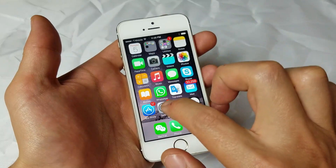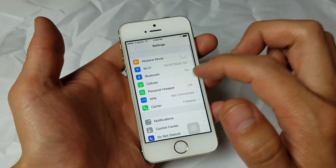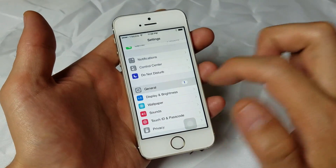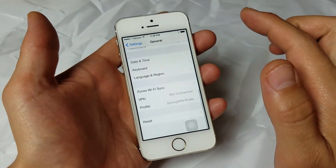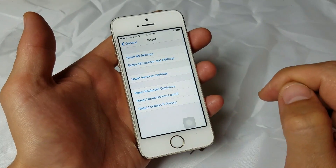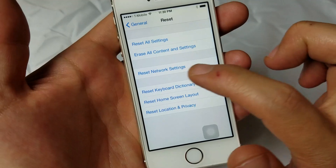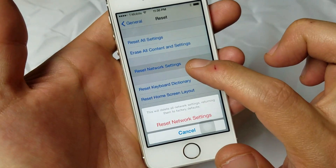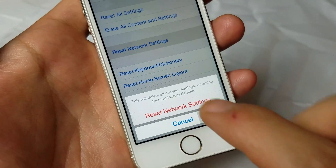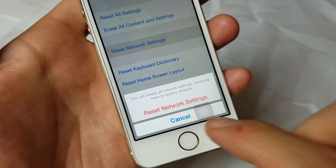So the next step, if it's still not working, we're going to go into Settings. From here, we're going to go under General, and from here go all the way to the very bottom and click on where it says Reset. What we're going to do here is a Reset Network Settings. When I tap that, you can see it says this will delete all network settings, returning them to factory defaults.